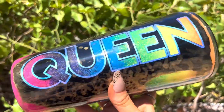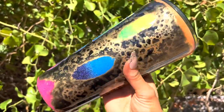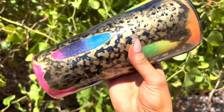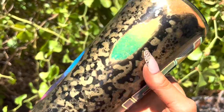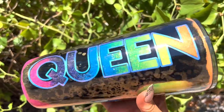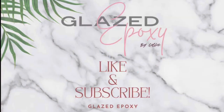I am absolutely obsessed with how it turned out. It kind of gives it this goddess vibe with the gold Power Wash and the black, and all the bright colors underneath. I love it and I hope Veronica loves it too. That's it for this video — thank you guys so much for watching, I'll see you in the next one!